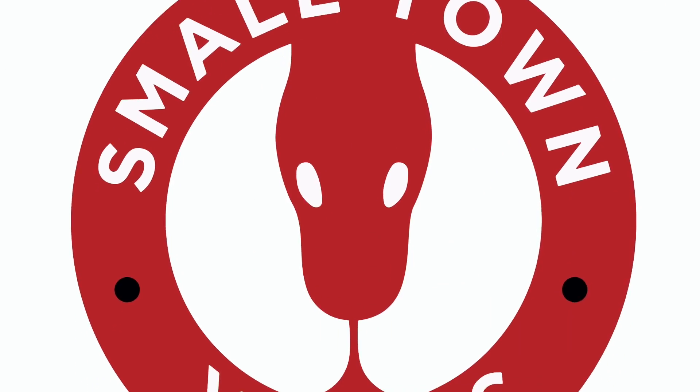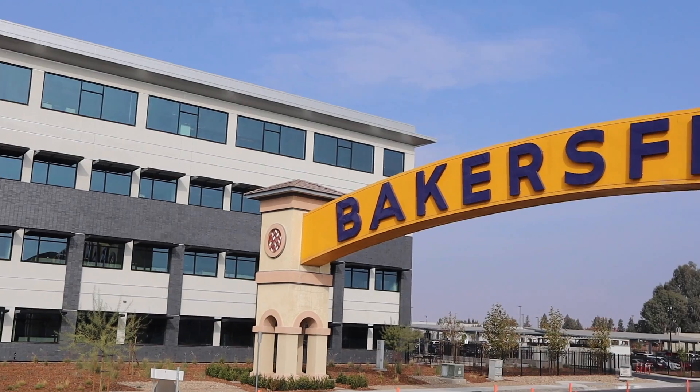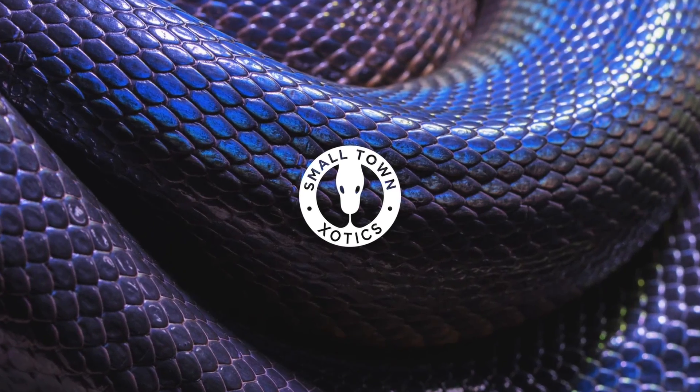Hey, what's up everyone? Today we're going to look at thermostat setup and probe placement. Alright everyone, welcome to the channel. My name is Shane, Small Town Exotics. We're here inside the snake pit. We're going to do a little how-to tutorial on thermostats and racks and probes and all that good stuff.